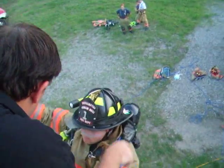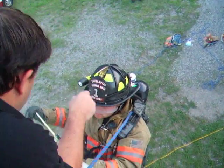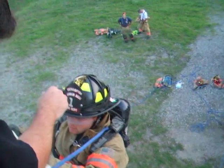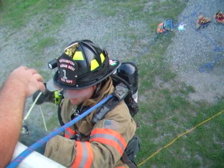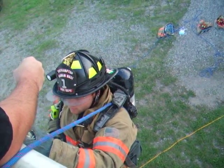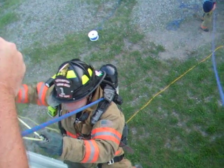Now grab that line, hold it kind of down towards your body, pull it right there. Now compress it — just squeeze it, squeeze it out of it. Keep it compressed. Now if you want to go faster, feed it up higher.